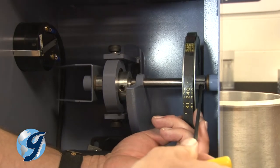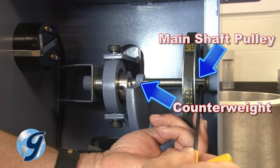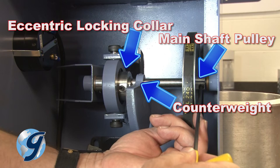Now loosen the five set screws touching the main shaft pulley, the counterweight, the two set screws for the eccentric locking collar, and the main shaft collar.